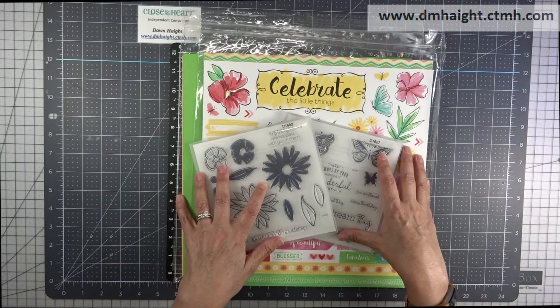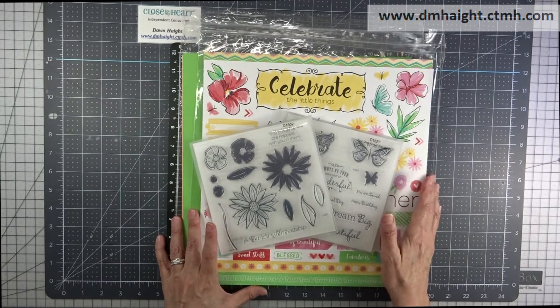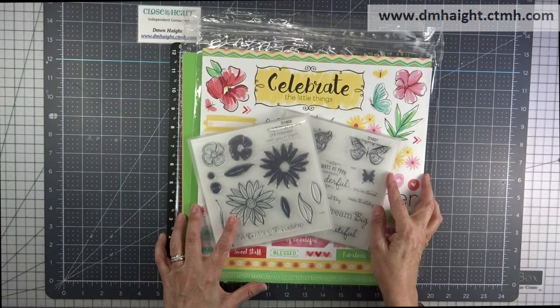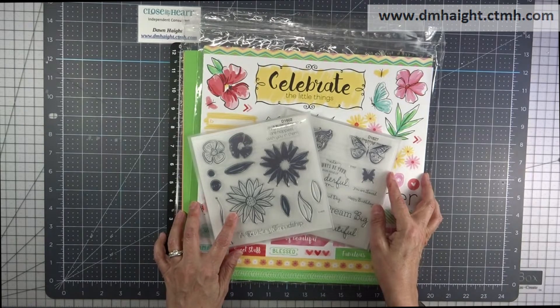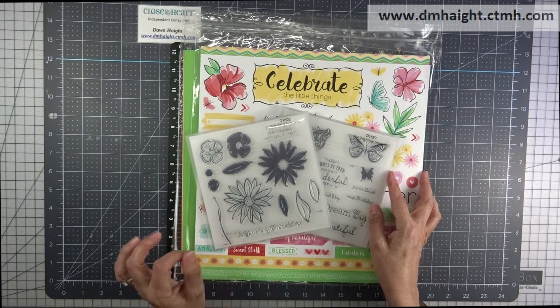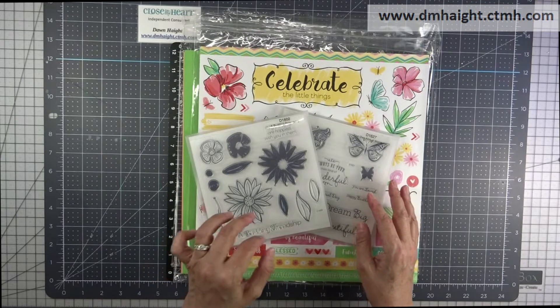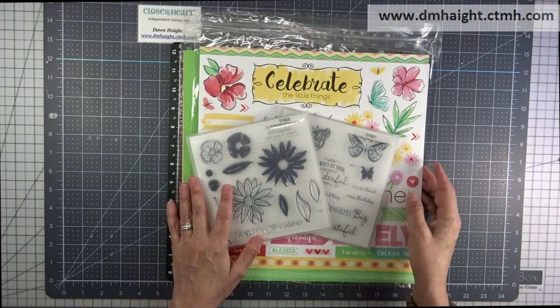Mountain Time. They will be doing a Facebook Live event and it's free, and they're going to be using all of these products to make projects. They're going to be doing one single and three double page spreads, and several cards during this event. Once again, it's free to sign up — just click that you're going and you can join in. If you can't do it on that Tuesday afternoon, it will remain on their Facebook page for you to view it at a later time, and you'll be able to do all these projects.